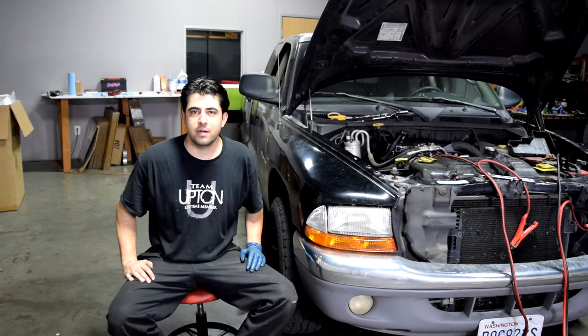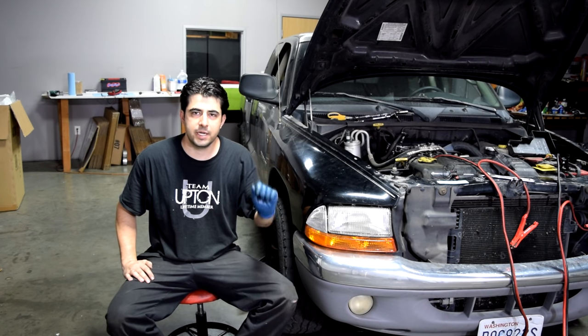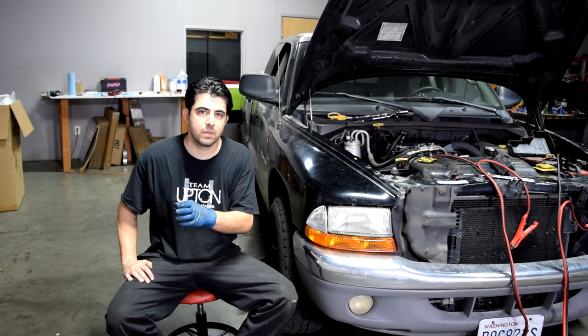Alright, great. As you saw, we're getting spark at our ignition coil. Therefore we can say that our ignition coil is okay — and in fact, our ignition system all the way from our ignition switch to our ignition coil is working fine.